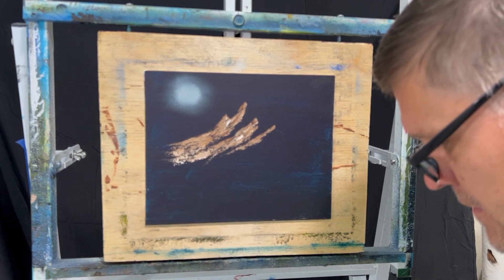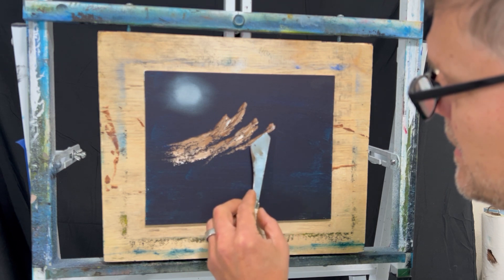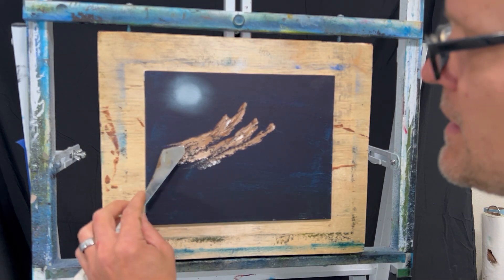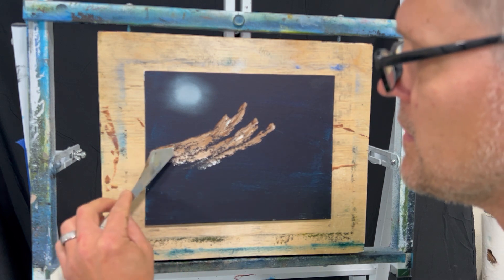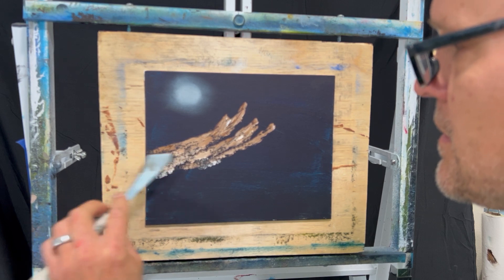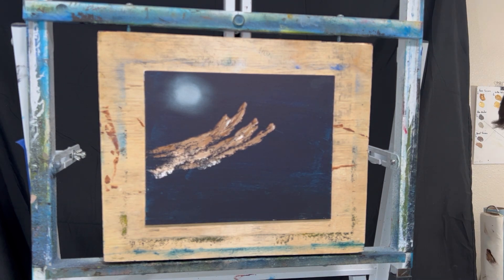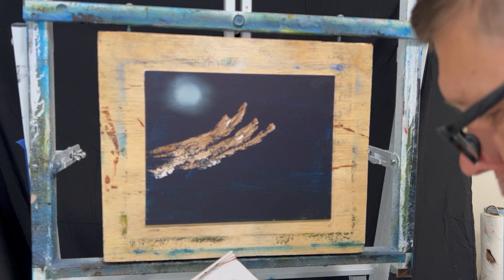It kind of gets flatter the farther you get to the bottom. I don't overmix the paint because it gives you all these little variations. That looks pretty good. You don't want to press too hard — you want the paint to break. You can tap it on and just let your hand jiggle when doing this. It kind of just stands out on a black canvas. It's pretty cool how that works.